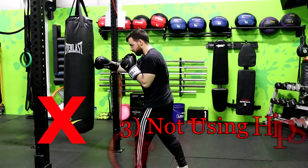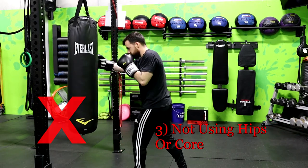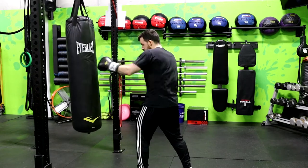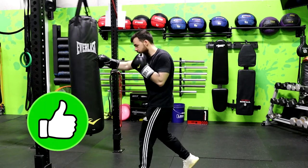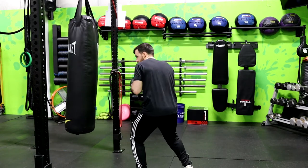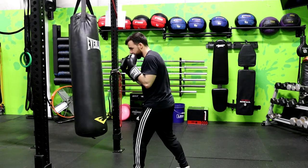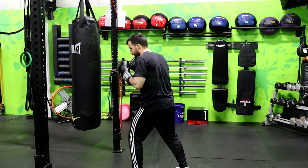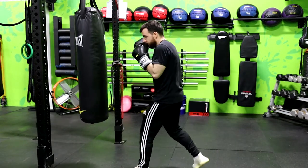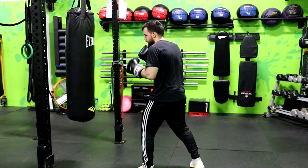Mistake number three is not turning the hips or using your core. You always need to turn your hips and transfer your weight to get power through your punches and have efficient technique, especially with the cross and the hooks. When throwing these punches, you should rotate through your shoulders and your hips as well. Hooks are awkward punches to master at first — think of your core and torso as a spring. When throwing a hook, you want to almost load the spring by rotating slightly to the opposite direction of the punch.